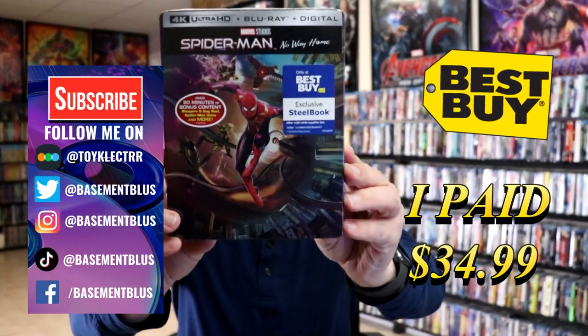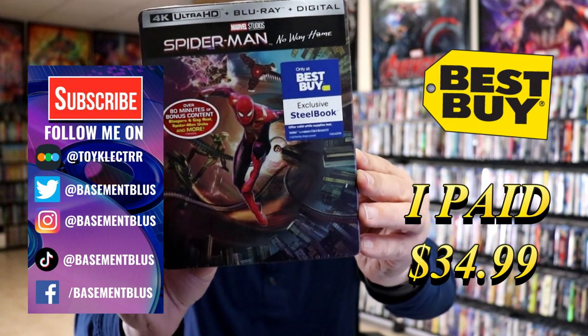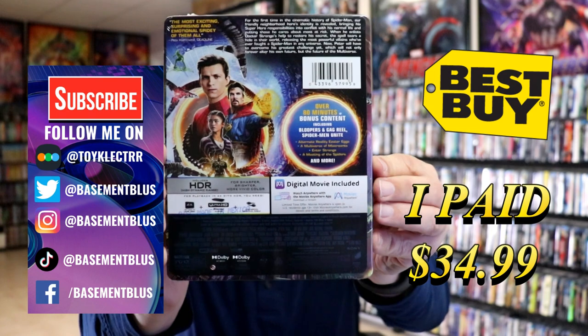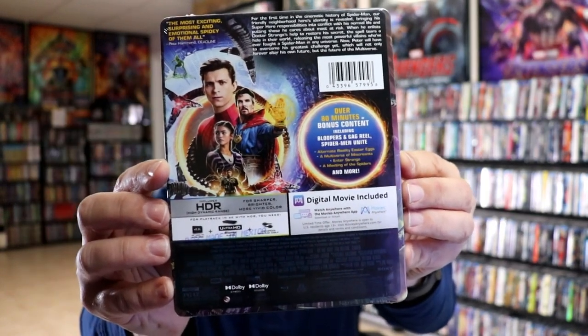So I finally received my order for Spider-Man No Way Home. This is the Best Buy Exclusive 4K Steelbook. Here's the front and here's the back. If you'd like to check out these special features you can go ahead and pause and do so. I'm going to go ahead and remove this from the wrapper and we can take a closer look at this Steelbook.